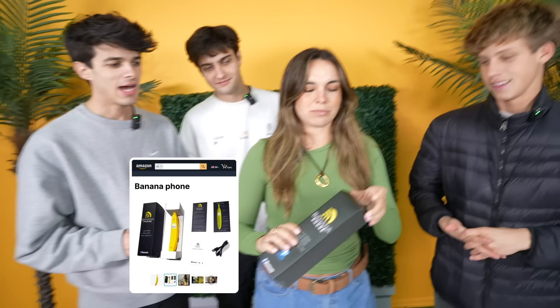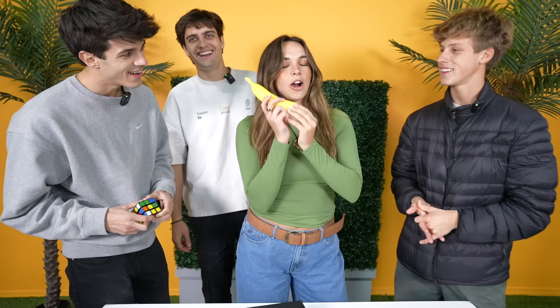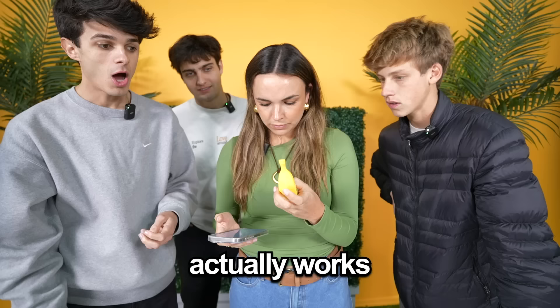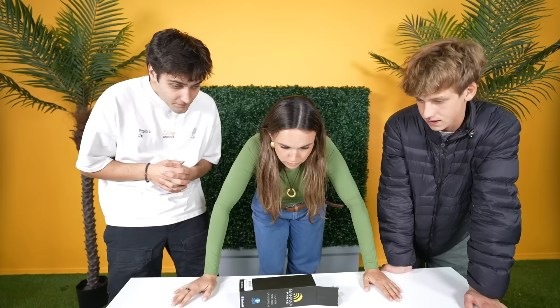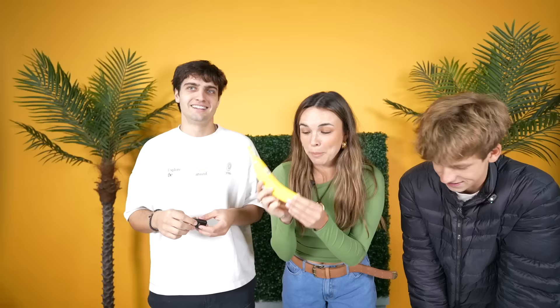The banana phone — let's see how this looks. Is it gonna be ripe? Can you actually call people on this phone? Oh, look how cute. It's Bluetooth! I'm gonna go in the other room and call Pearson. Hello? Say something about bananas. 'I'm bananas for you.' I'm hanging up the banana.